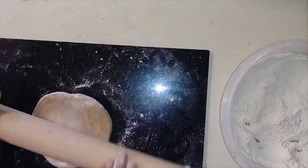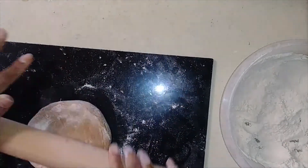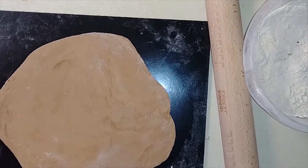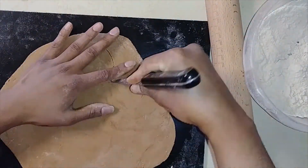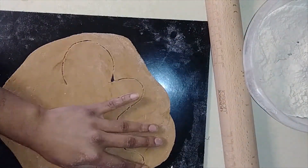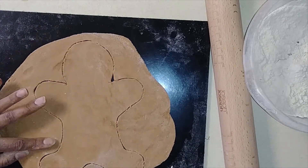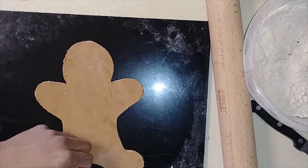The dough is all ready. I'm going to roll this out — this is all rolled out. I had already outlined the shape and I'm going to cut it out now. All right, the shape is ready — let's decorate it!